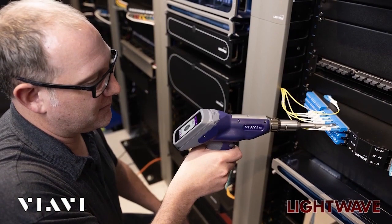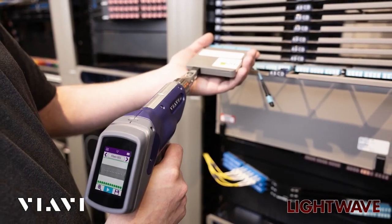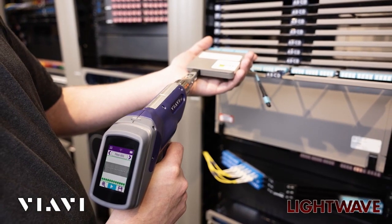We're also seeing a trend — since the amount of fiber being deployed in data centers all the way to the home is growing — there are a number of new technicians that are unfamiliar and inexperienced with fiber, and they have to do all the fiber inspection. So there was a call for a fiber inspection scope that was just faster, simpler, smarter, and easier to use for field technicians. That's what drove the development of the INX 760.